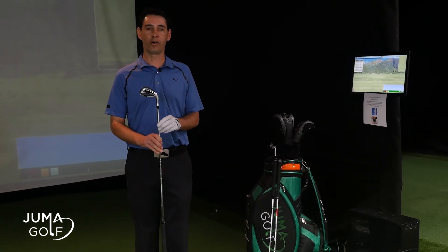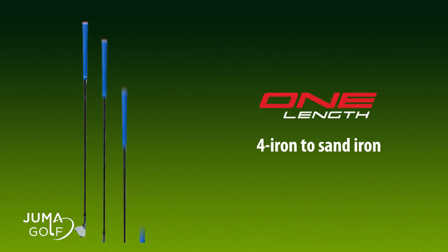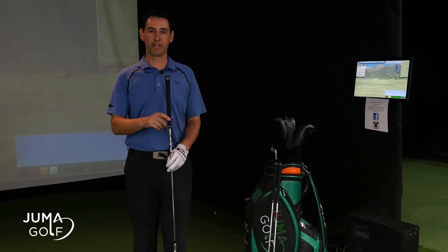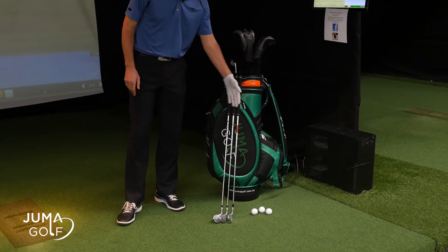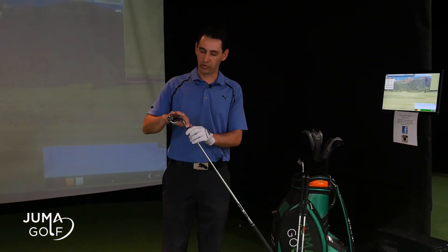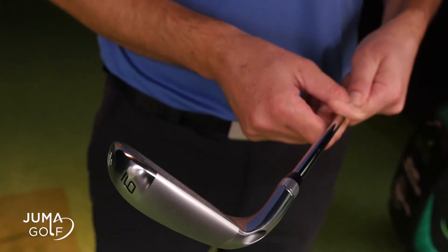I'm holding up a nine iron in my hands. Cobra designed the four iron through to the sand iron all in the one length. It's not simply cutting off the shafts at that one length — if I place the nine iron up against a seven iron and a five iron, you can see the length is the same. What Cobra have innovated is the actual head design; they've weighted everything perfectly to fit this concept.